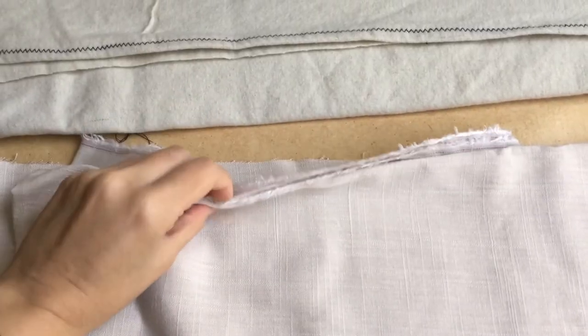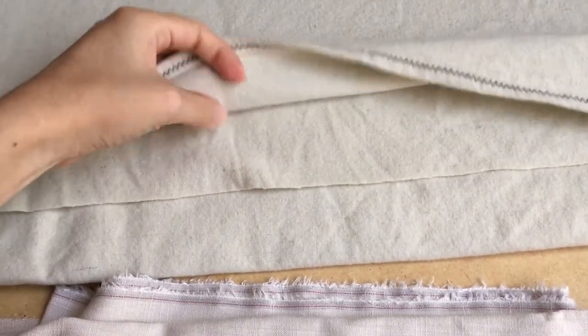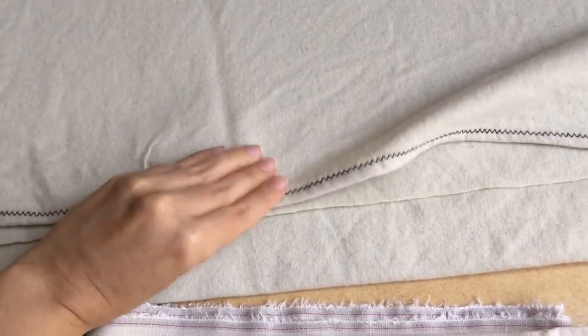For this project I chose a rayon linen blend fabric for the lining and a cream color wool as fashion fabric.